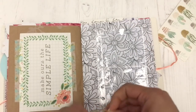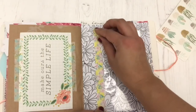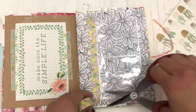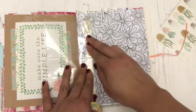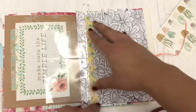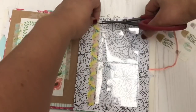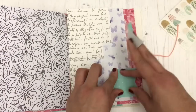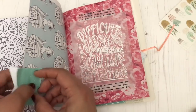Next, I'm going to be washi taping some pocket page inserts from a Heidi Swap memory planner that I ordered. There was something faulty with the cover, so I contacted American Crafts and they were kind enough to send me another one. I had these extra inserts from the first faulty planner, so I saved them. I used them in my Christmas junk journal and also in this junk journal, because you can just washi tape them into a journal or a traveler's notebook and reuse them. If you have a ring-bound planner, you can add washi strips to both sides of the insert over the pre-punched holes, then repunch them and use them in whatever ring-bound planner you're using.